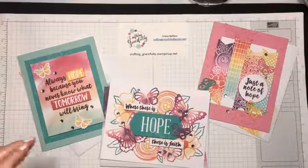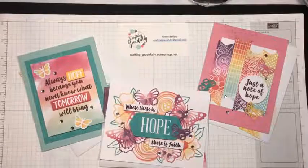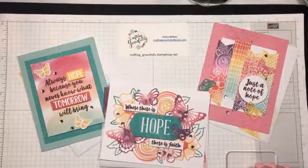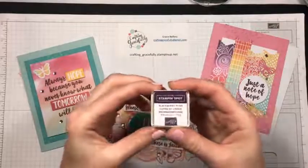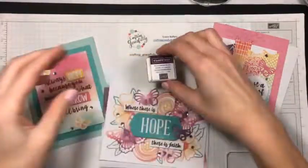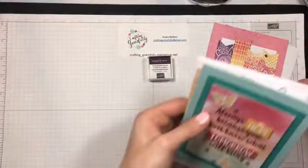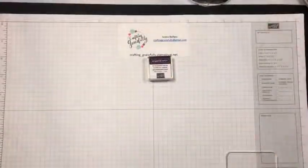I just literally had my Paper Pumpkin stamped. Got my block, and we are using Blackberry Bliss for the color this month. I love this color. It's such a pretty purple, almost like maroon.